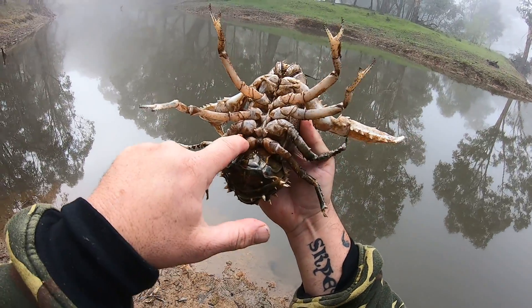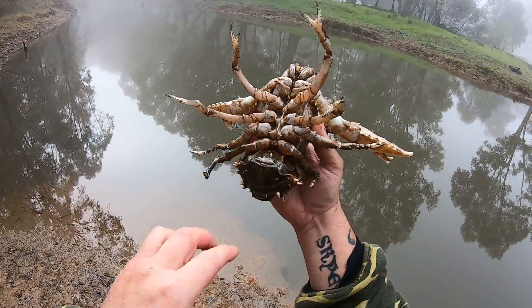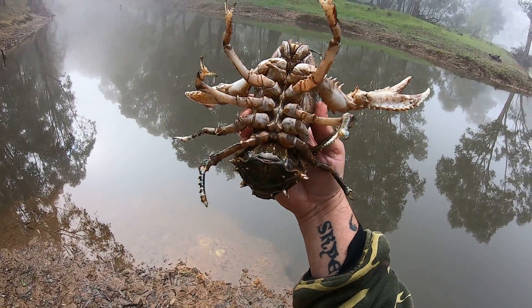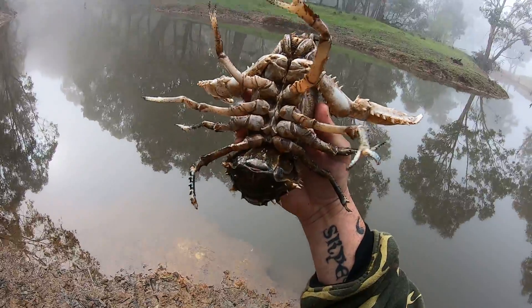The male has usually got something down on the bottom set of legs. So you'll see there's something a little bit different on the third set of legs on the female, and on the bottom set of legs on the male. That is how you tell the difference between a male and a female crayfish.